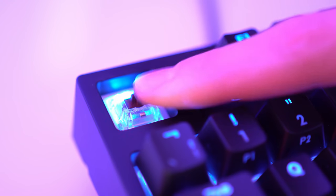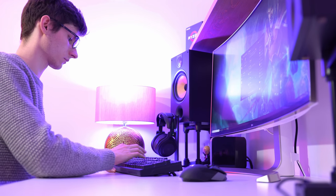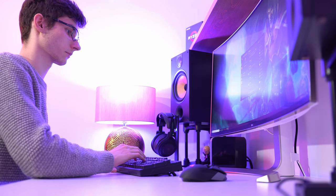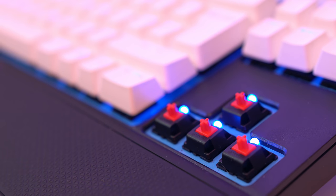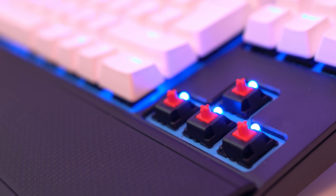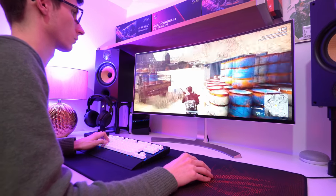Tactile switches such as Cherry MX Browns have a bump as you press the key, which gives you a physical level of feedback that the key press has been registered, whereas linear switches like Reds and Speeds lack this feature. As such they're slightly faster to use, which is great for gaming but arguably slightly detrimental to typing.